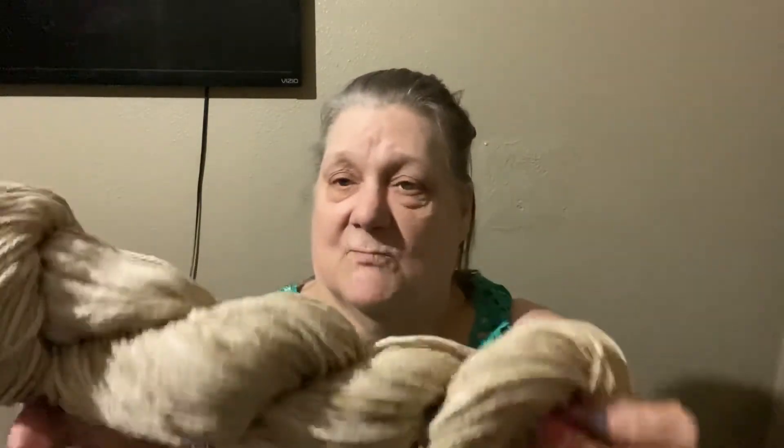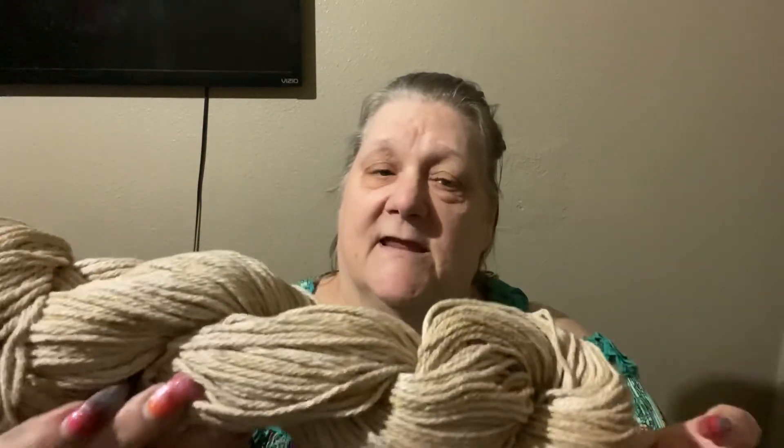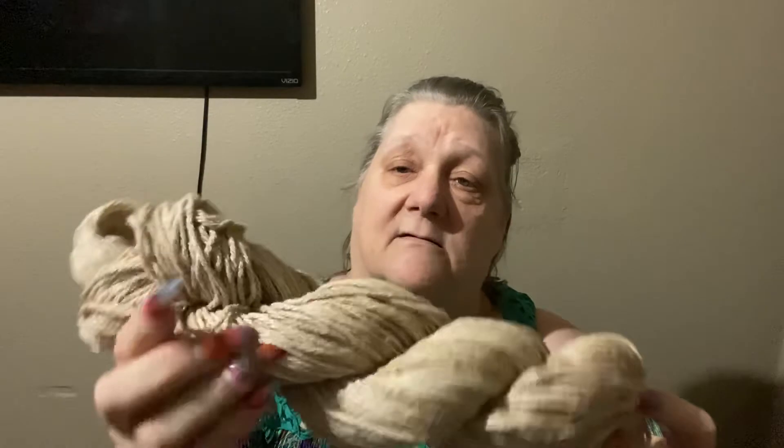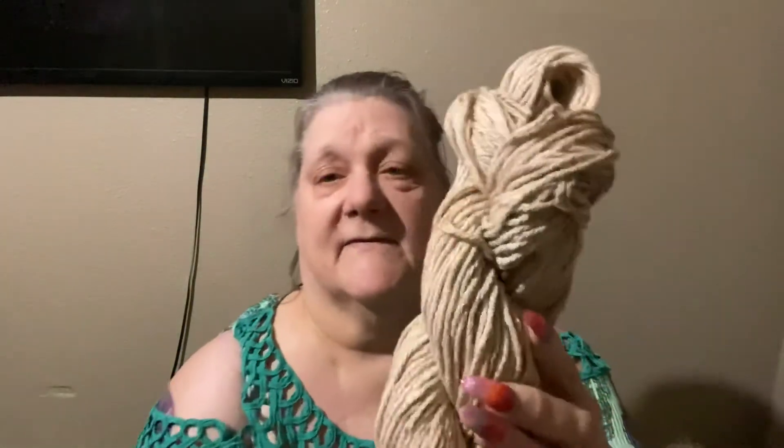And finally, I did this skein. It is dyed in coffee. So I just put it in some coffee, no lemon juice, and I got this. It's a nice little beige-y brown-y color.